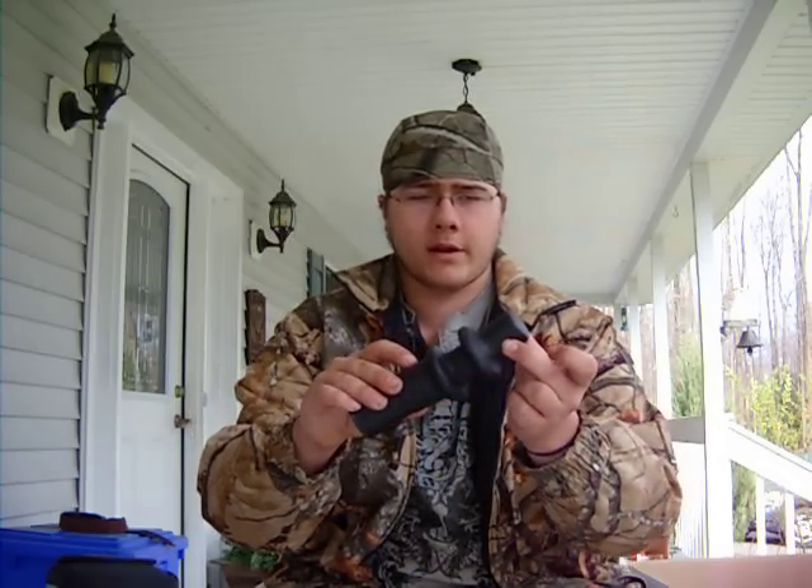I'm going to demonstrate with it in just a few seconds. This call has the bell right here, the shaker part, and a little weight inside. You can see the reed — it's the whitish, clear part. That's the reed, and you can buy replacement reeds for these, which I think is pretty convenient.